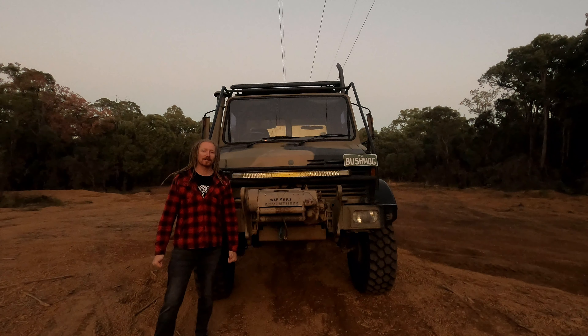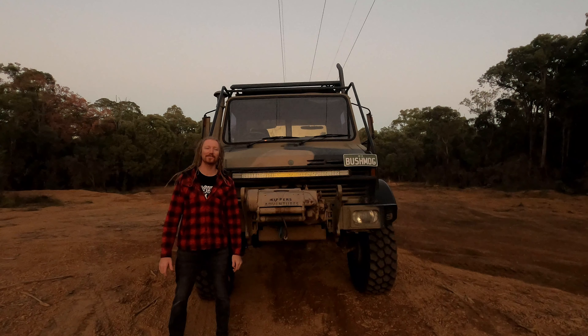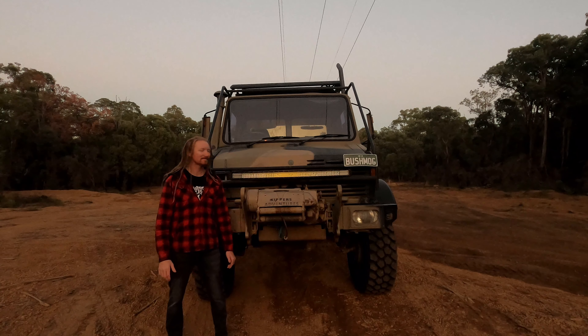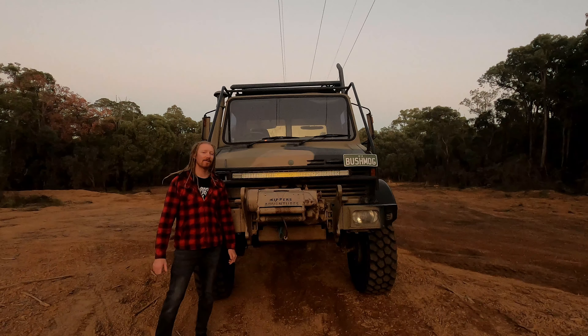The first question I always get asked is fuel economy. It's probably about 23 to 30 litres per hundred with the camper on the back. Without the camper I was getting probably about 18 to 23 litres per hundred. The engine is a 5.7 litre turbo diesel inline six.